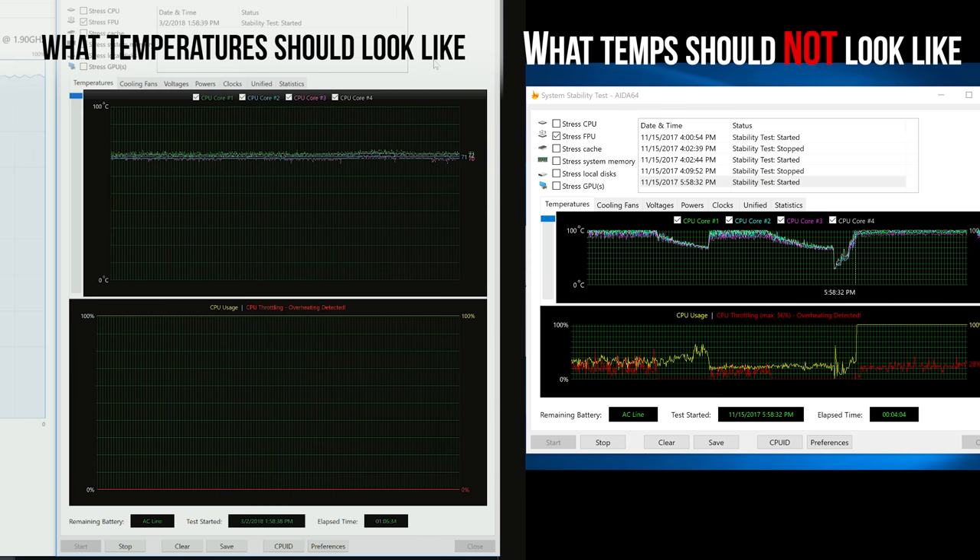A quick side note: our review ended up delayed because our first unit was part of a small batch with terrible thermals. This isn't normal, so if your results are different from what we're showing, contact Microsoft and get it sorted out.